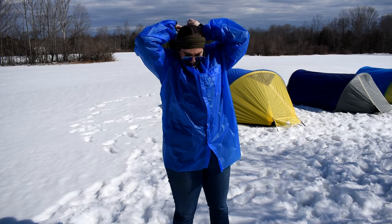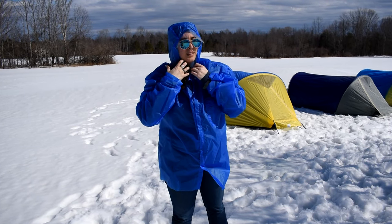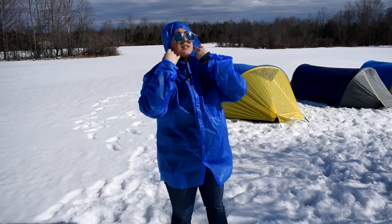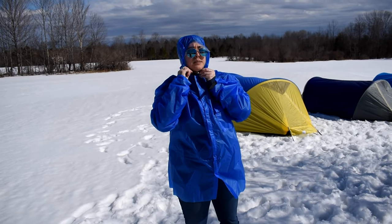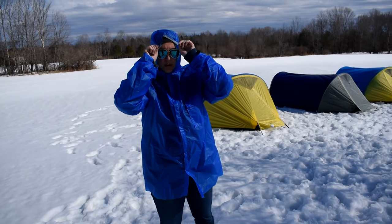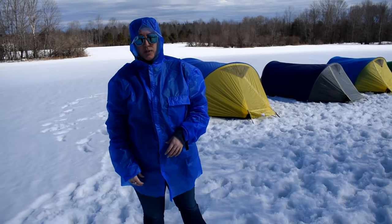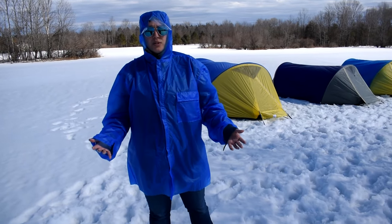This one comes with a hood. There are two options: a collar and a hood. The hood version has a clear visor on it, which is great so you can still see out without it blocking your vision, while keeping the rain and weather off your face. It also has a chin strap, which will keep the hood on in high winds so it's not going to blow off your head.